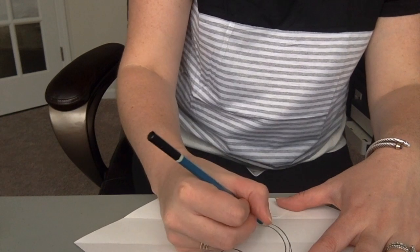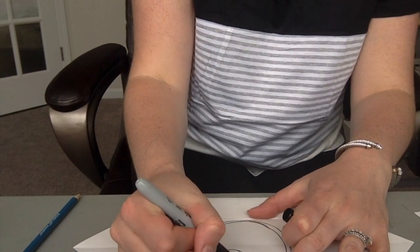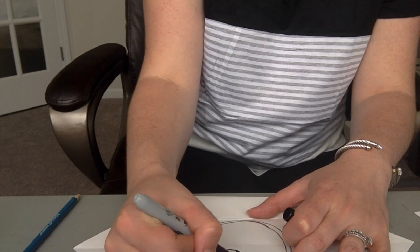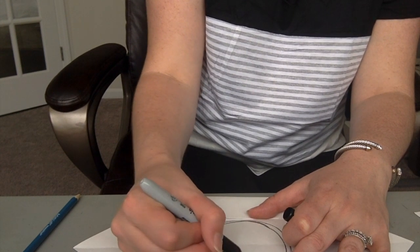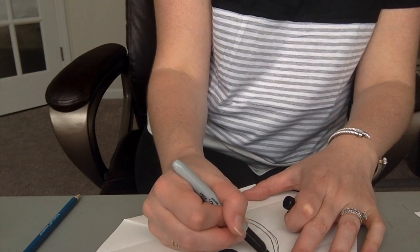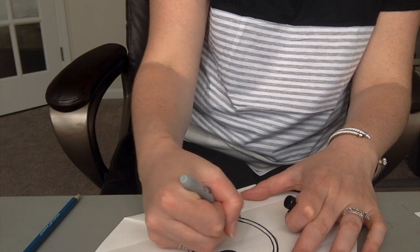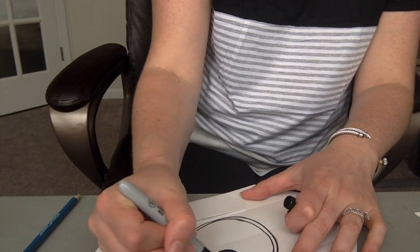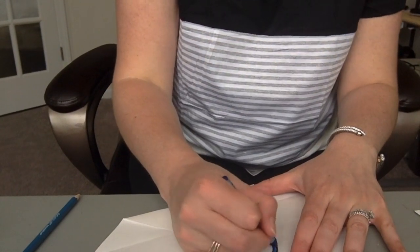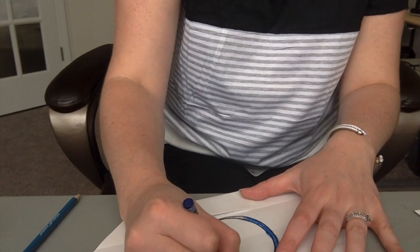Now we're gonna color. I'm actually going to trace with a Sharpie first because I want it to stand out really nicely, and then since I'm doing Sharpie I can just color my pupil with the black Sharpie marker. Now I gotta choose what color you want your eye to be — blue, green, brown — that's up to you. I'm gonna color really hard on that outside edge, which is the darkest part of your colored part of your eye — the outside ring.